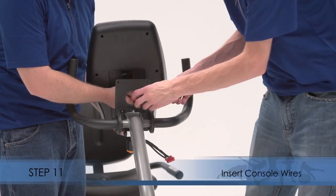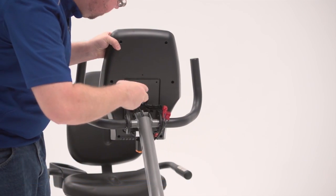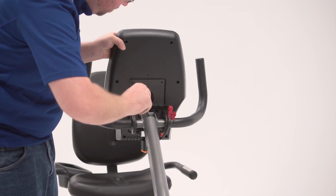Step 11. Insert the console wires into the hole in the center of the console bracket. Attach the console to the console bracket.